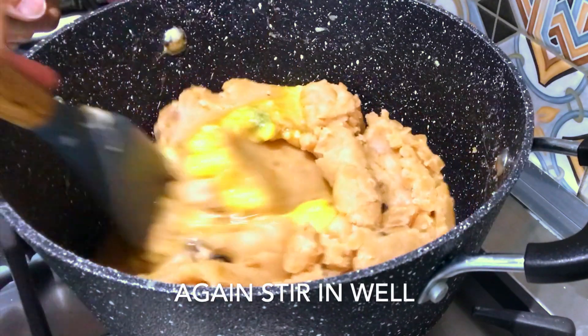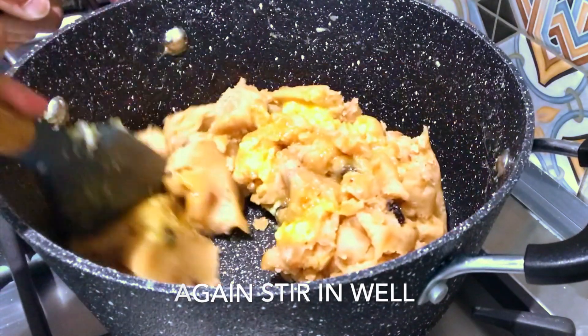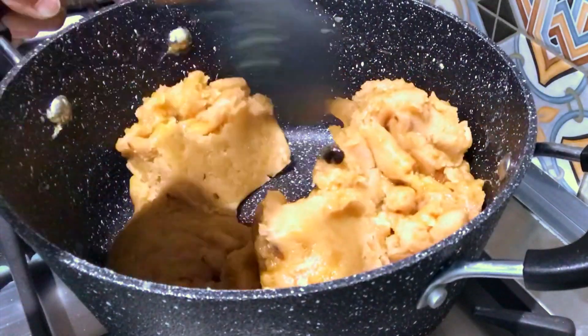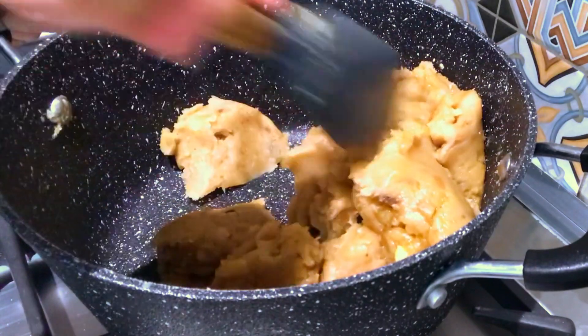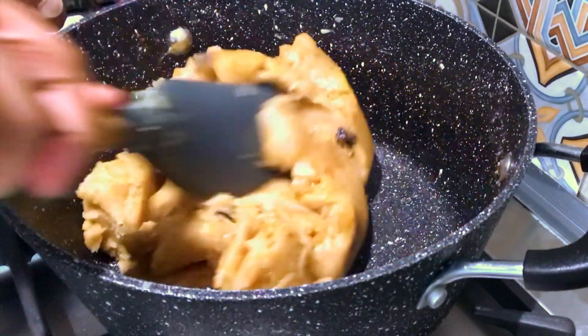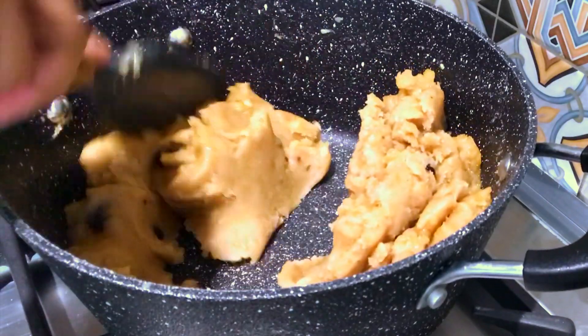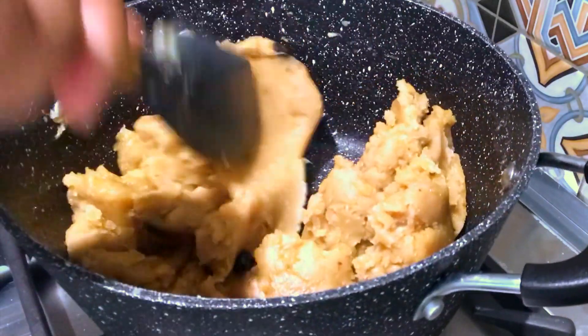Mix well. Add the flavor to the mixture.